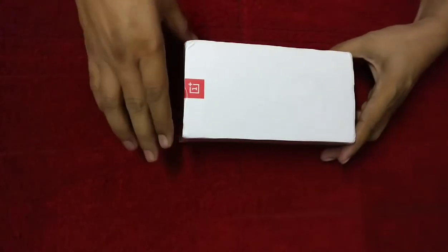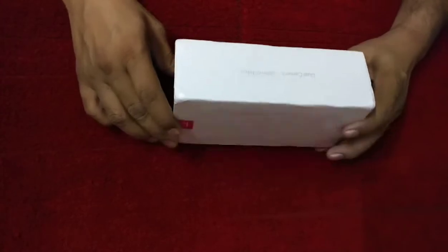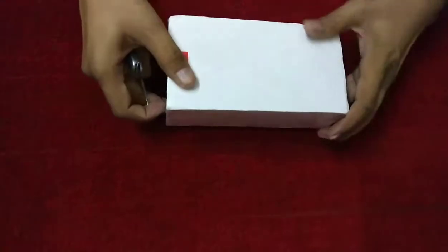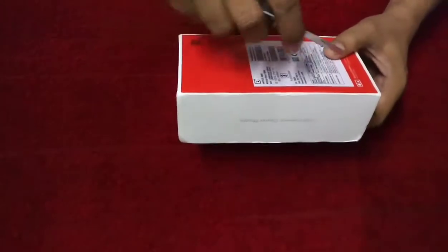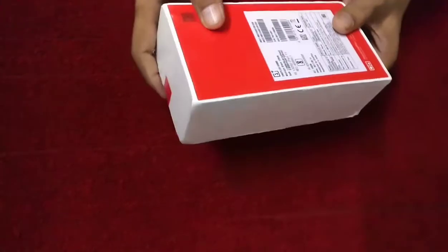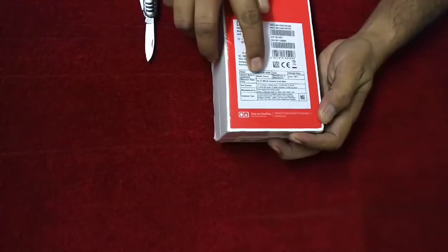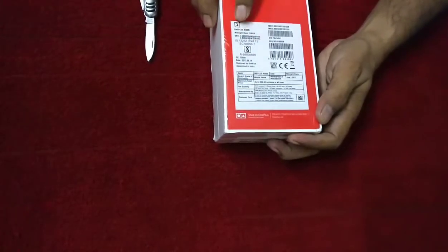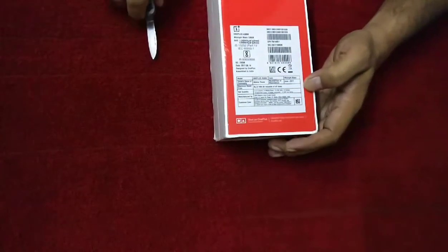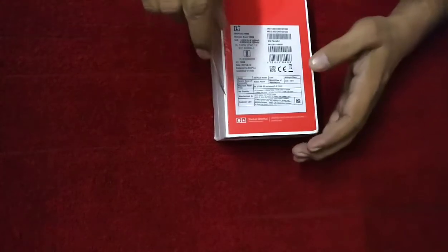This is the OnePlus 5 and you can see the things written here — dual camera, clear photos. This one is known for its camera. This is the latest flagship right now in the entire world with the highest specifications. This one is 128GB and the retail price in India is ₹37,999. It's manufactured in June 2017.